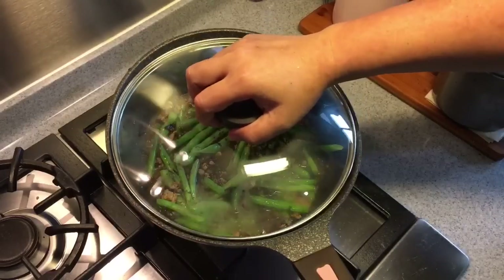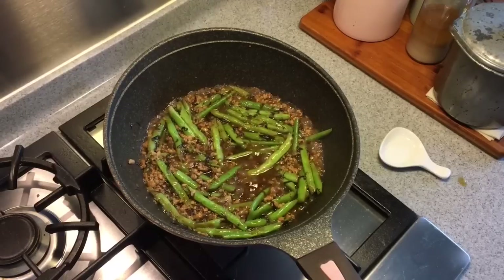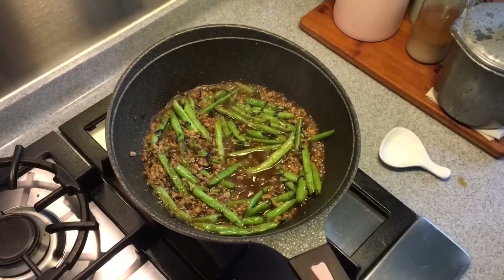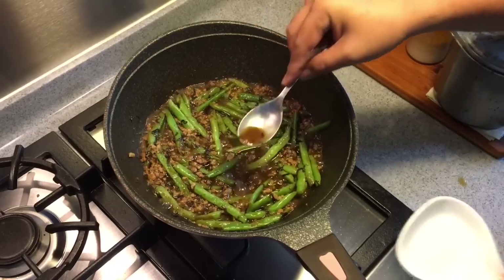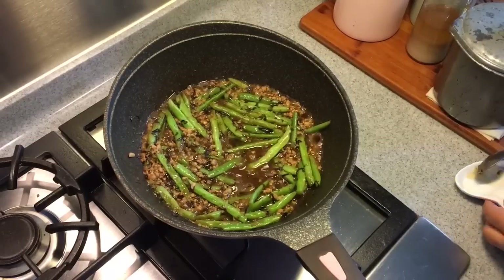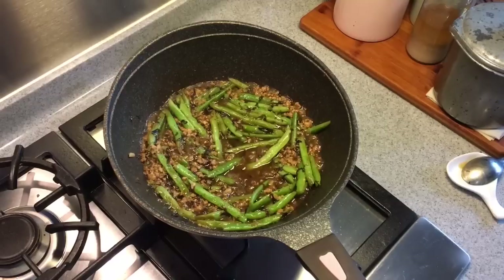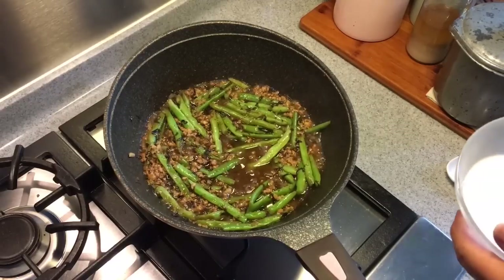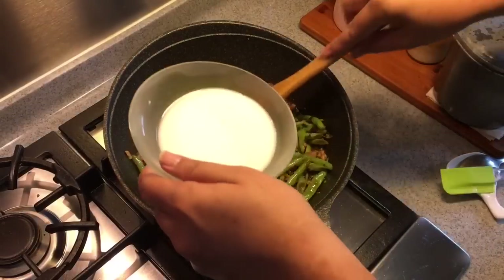We need this to soften up for about 10 minutes or so. Five minutes is up — I'm checking because my stove fire is actually pretty big. I think they have softened already. Let me try the taste of this. Fantastic, really really good. Now I'm going to add in some cornstarch solution to thicken up the sauce so that it will stay on the beans.